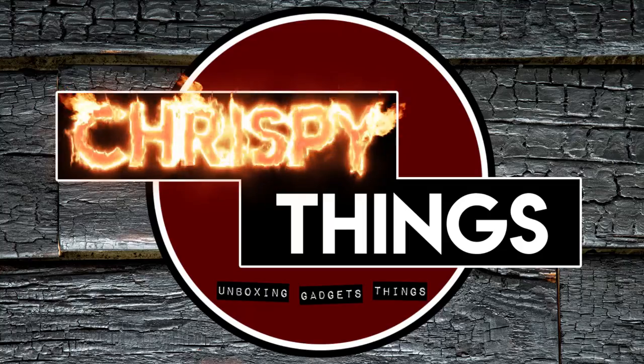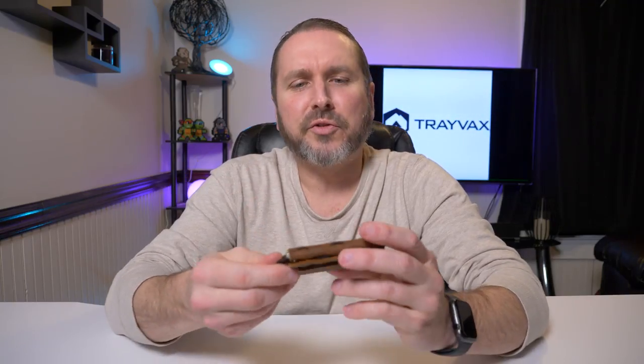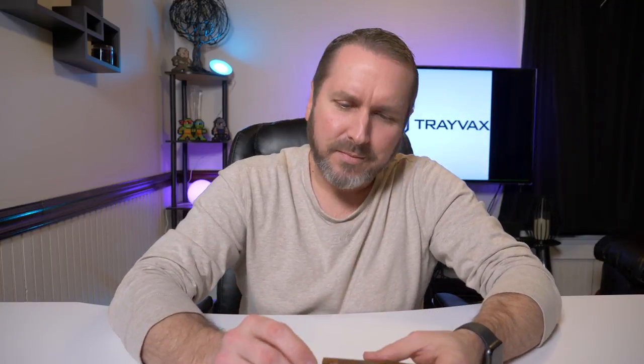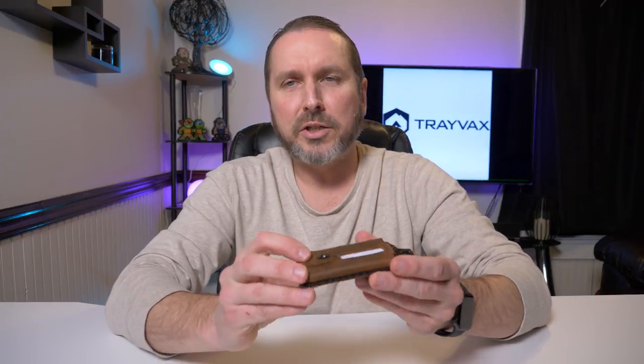I'm not regretting my purchase of this wallet at all — I absolutely love it. Am I going to make this my everyday carrier? That's still yet to be seen. I'm still carrying it to this day after my review, so it could be. I've been carrying it for three weeks just so I know what I'm talking about before doing the review.